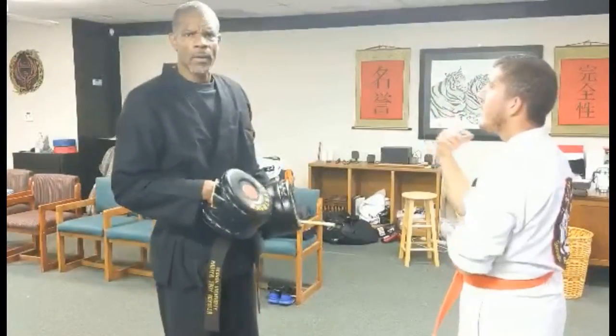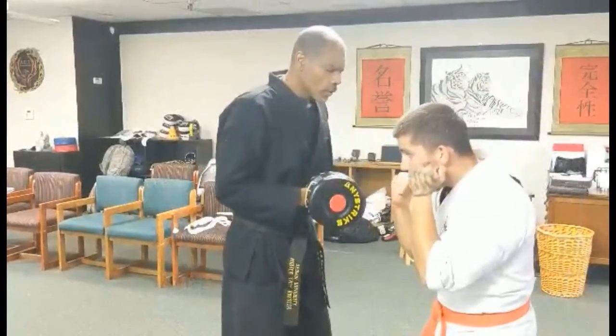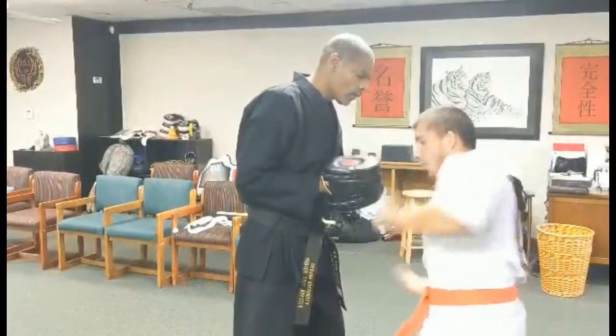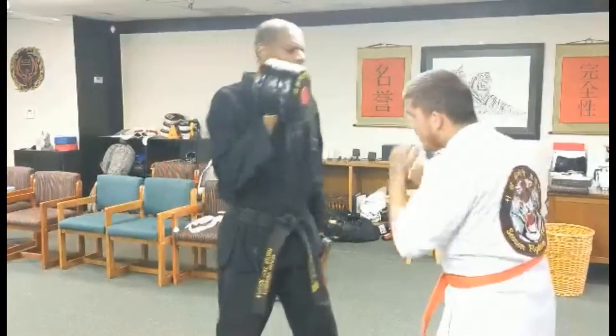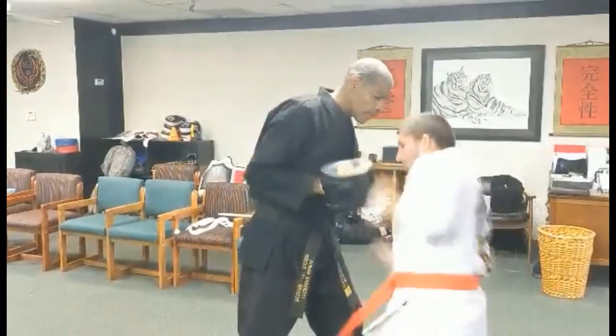...which hand is supposed to go in front — right here — and you're bringing me forward, so I know the next step.